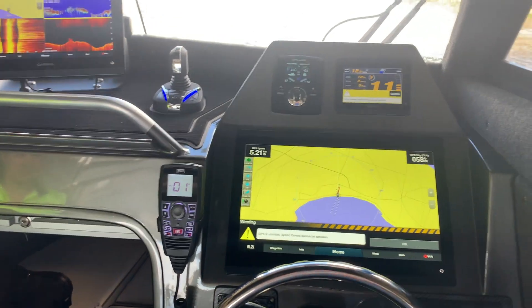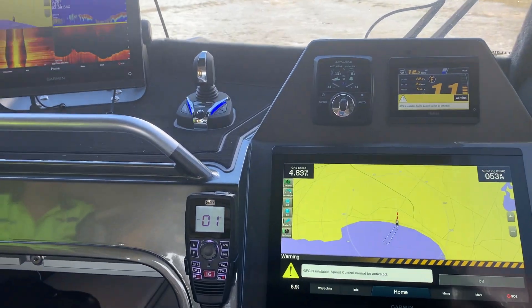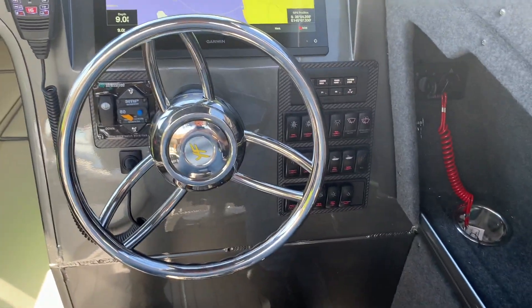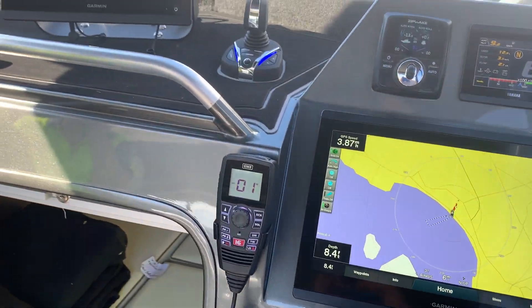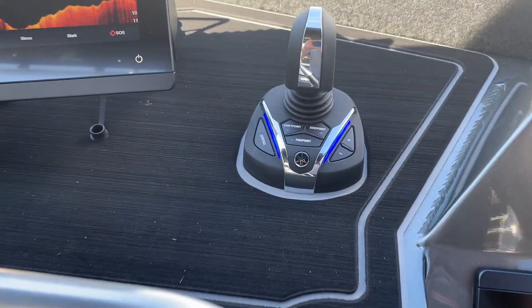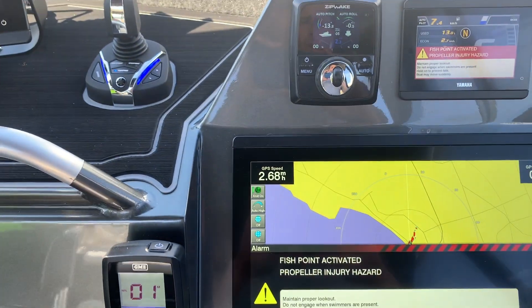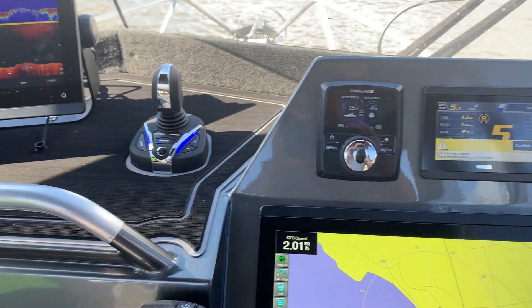The reason why we have electric steering and this thing called an SDS propeller — which stands for Shift Dampening System — is because when we select neutral, we can actually hold our spot without dropping an anchor. So we're going to test that out right now. If we use Fish Point, this is going to hold the boat in the position that we're in right now.